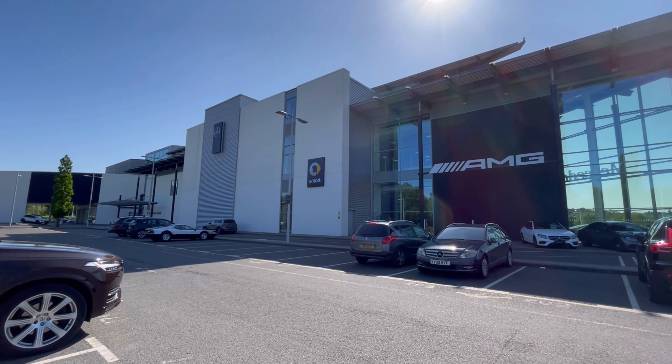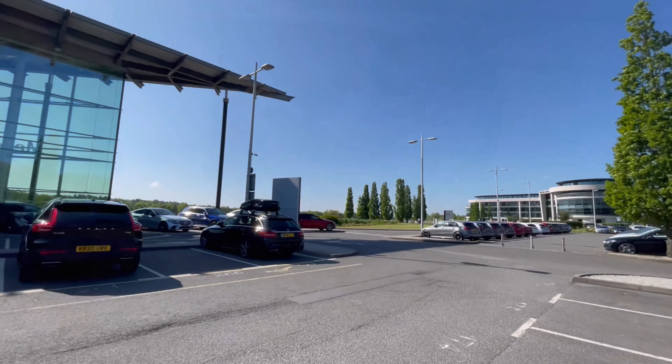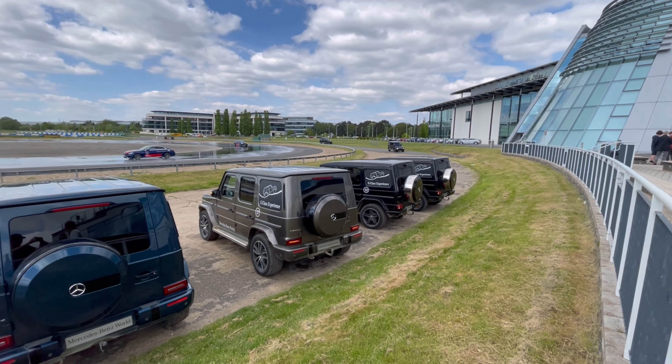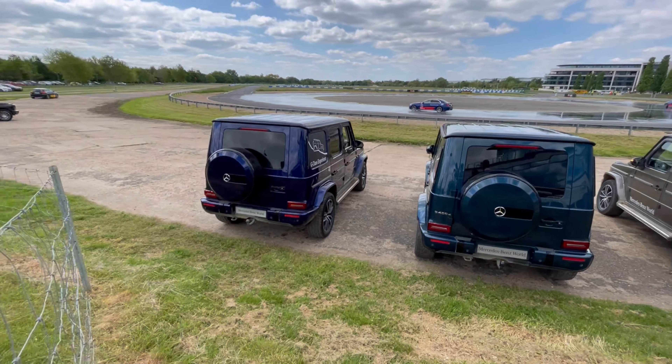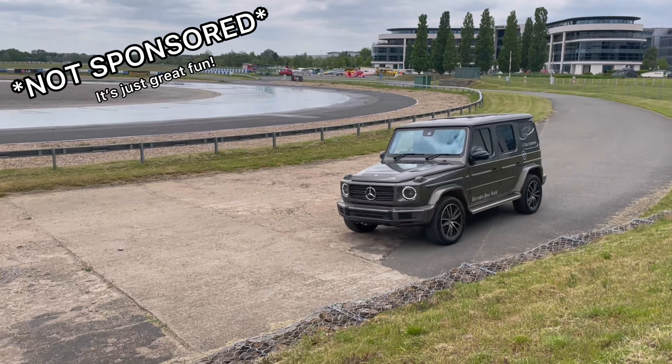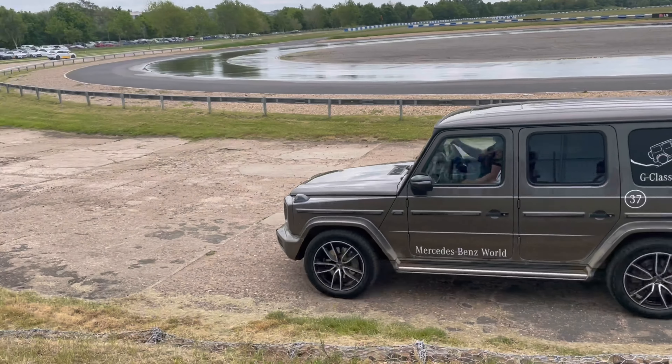Hey guys, in today's video I've got a G-Wagon and it's my first time driving, but I'm going to be driving at Mercedes-Benz World on their off-road course. If you want to drive a car from their amazing lineup, make sure to click the link below and book your experience today at Mercedes-Benz World. Let's get into today's video, I really hope you enjoy.